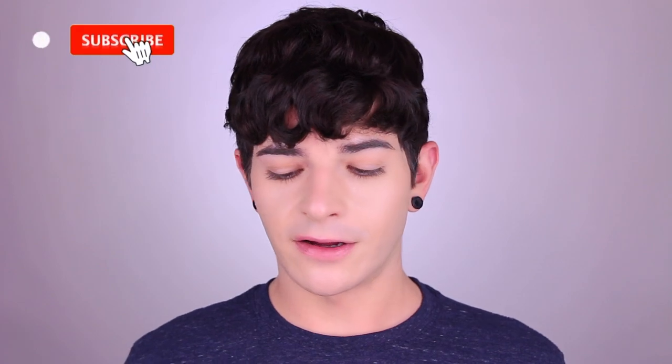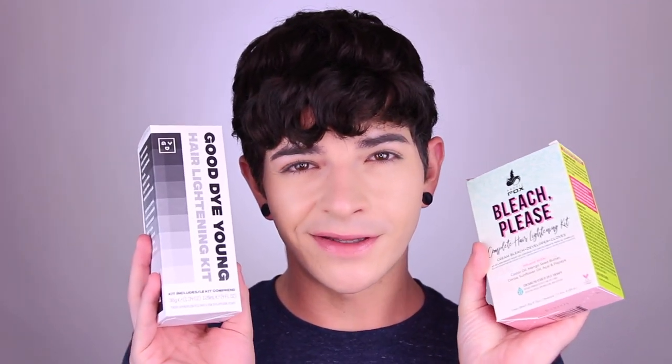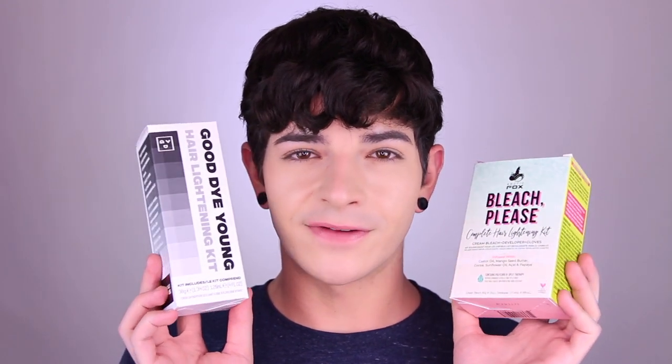A few months ago, I did a review of the Arctic Fox hair lightening kit, and if you guys would like to see that video, I'll leave a link up here somewhere. And you guys seemed to really like that video, so when I went to Sally's the other day to get some hair bleach, I saw this kit — it's a new one — and I thought it would be such a fun video to do and kind of compare the two. That's kind of what I'm going to be doing in this video.